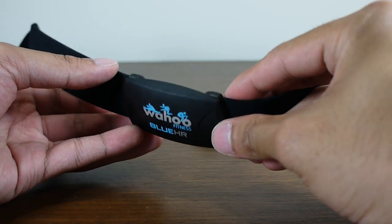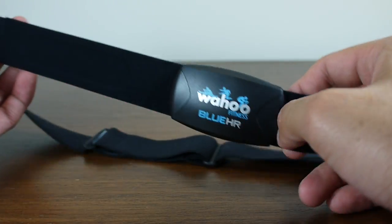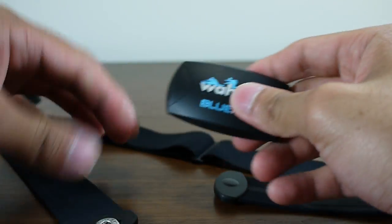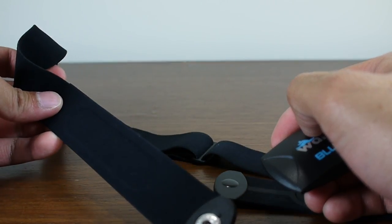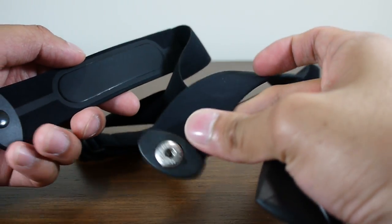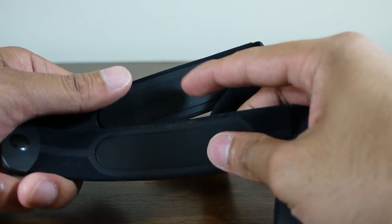So with the Blue HR here, basically it's this device here. You can actually take it apart like so, and it has this strap that goes around your chest. Both sides of the strap attach to you, and those are the contact points that measure your heart rate.